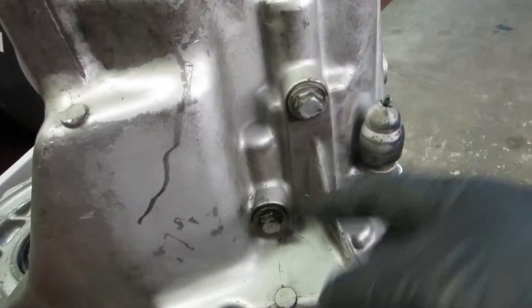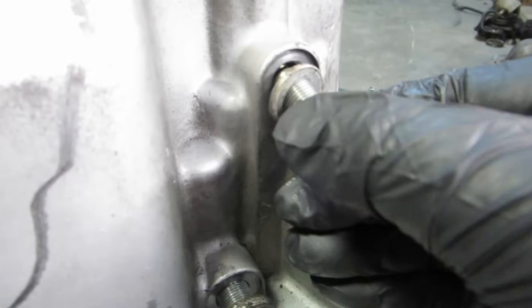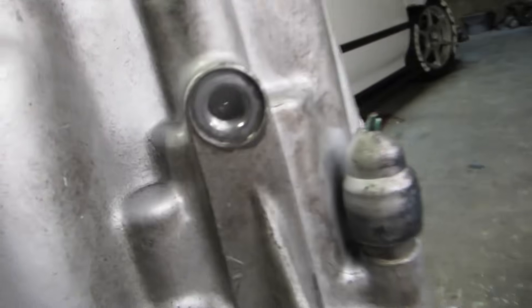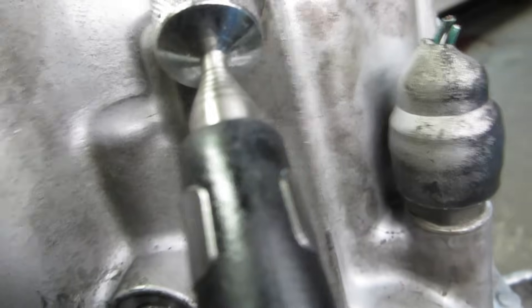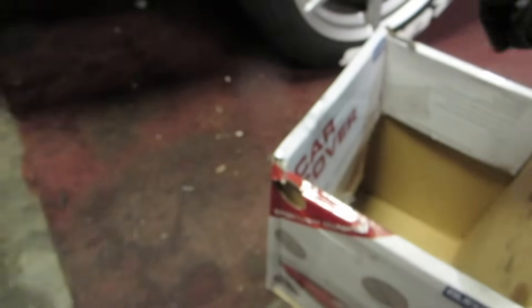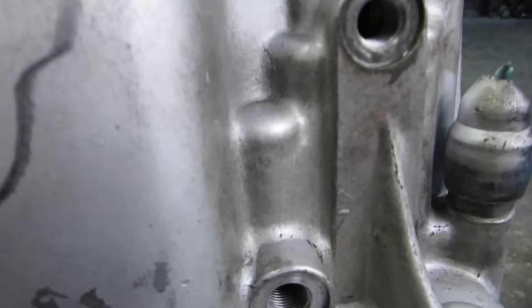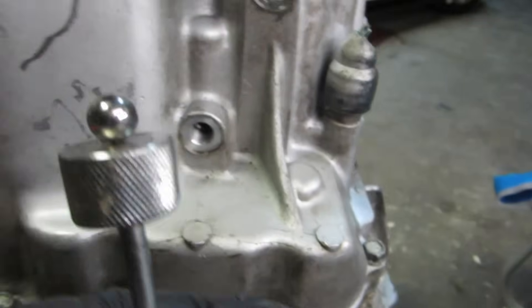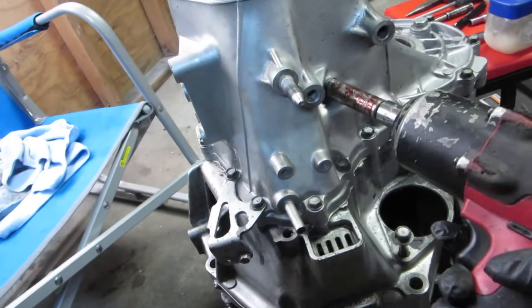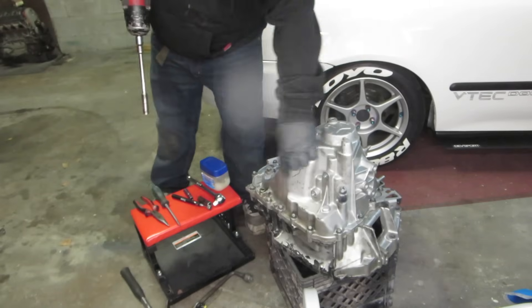The next step is pulling these two 12mm detents out. When we take them off there should be a little spring that comes out — put that in the box. There should be a little ball in there too; use your magnet to get it out and put it in the box. There's a spring and washer behind it. Take a screwdriver in the shifter and the ball should shoot out — put that ball in the box. On the top side of the transmission, take this 14mm bolt out — it holds the reverse gear in — bolt and washer go in the box. Now pull the 12mm bolts out.